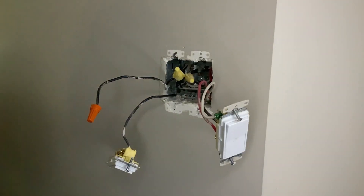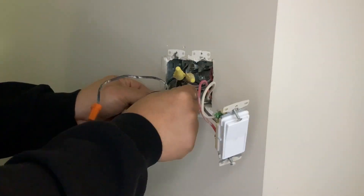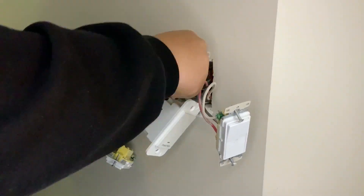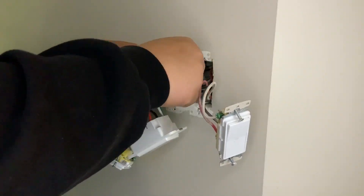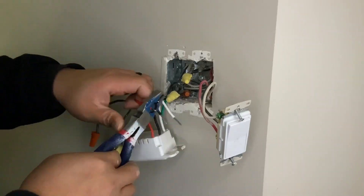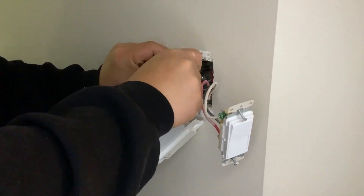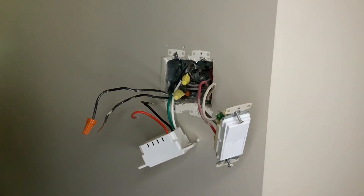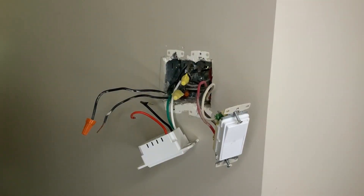The next step is to identify which wire goes where. Once you've identified that, in this step you might have to take off the other switch if you're working with a two-gang switch, just like what I have here. In this case I had to take off both switches so that I'll have more room to install my brand new Wi-Fi switch.